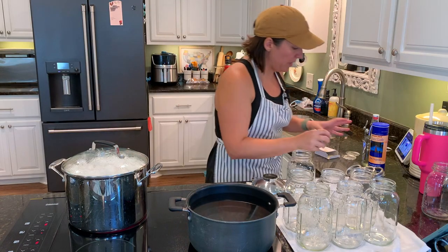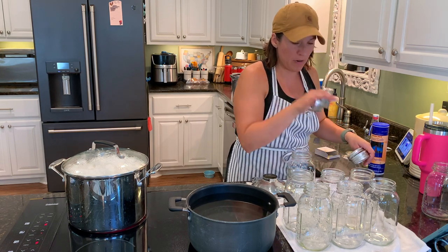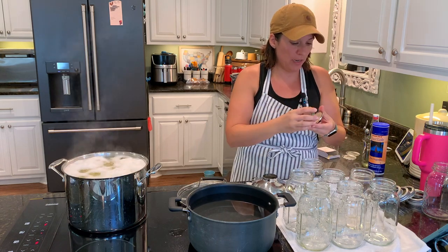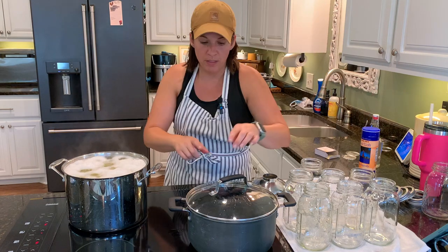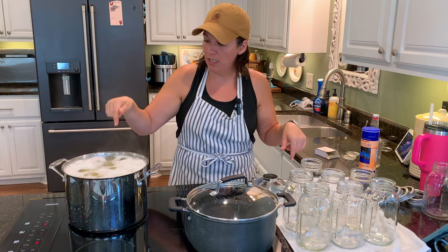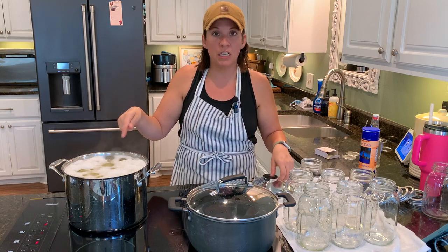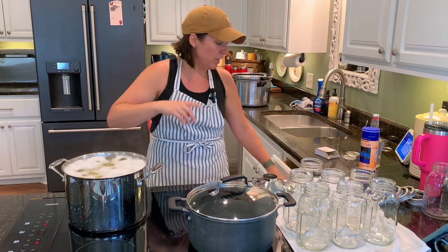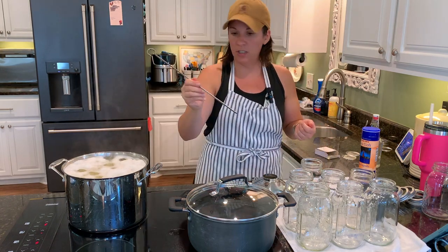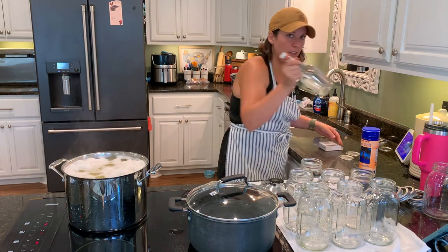I'm gathering up every single thing I'll need once these potatoes boil — clean dry jars, rings, new lids, some salt. I have some plain water here, because instead of using the starchy potato water in these jars we're going to use clean fresh water so it won't be as cloudy. A ladle, a skewer to get the air bubbles out, a metal canning funnel, some vinegar to wipe the rims.